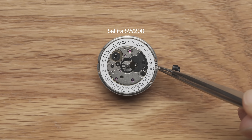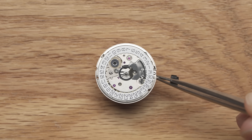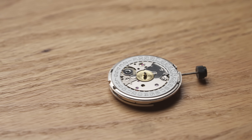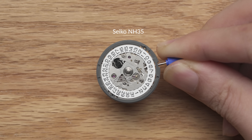This is a Sellita SW-200, a direct descendant of the legendary ETA-2824, and it is similar to the many variants of 2824s that exist. In this video, we'll introduce this movement and compare it with a Japanese movement like the NH-35.